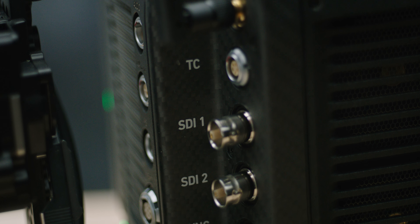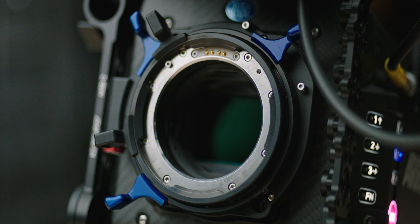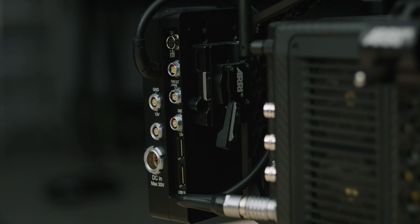It's one of the reasons that the Alexa Mini has now become the staple of the industry when it comes to commercials and narrative projects. I think at first Arri thought it was going to fill a very niche gap — where you needed it on a gimbal, in a car, or in a very small setup — but they found that people have been using them built out as full A-cams on features and commercials. They have kept the same body with the Alexa Mini LF, which means all of the advantages of the Alexa Mini carry over to the MILF. It's the same exact shape and body, everything, except for a few key improvements.